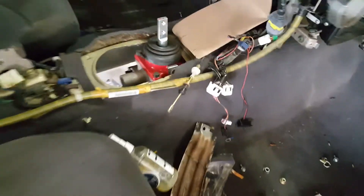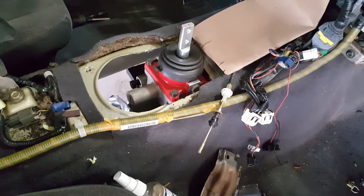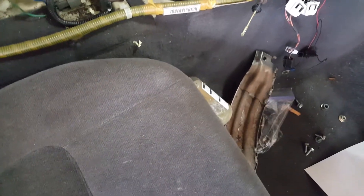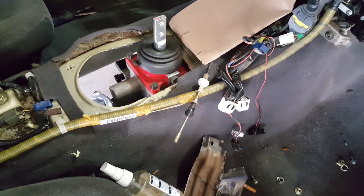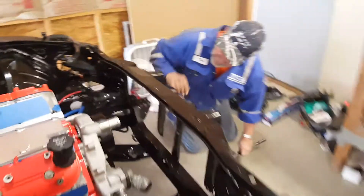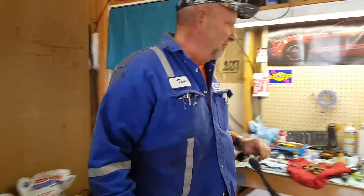That kind of leaves you at an angle, and for some reason — I've seen some people put their transmission in and it goes right in — I ended up having to notch my transmission tunnel out probably about six inches. Had to cut that out and then was able to jack it up into position, which is where we're at right now. Tim just finished bolting up the engine mounts.